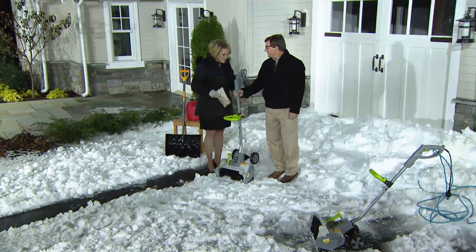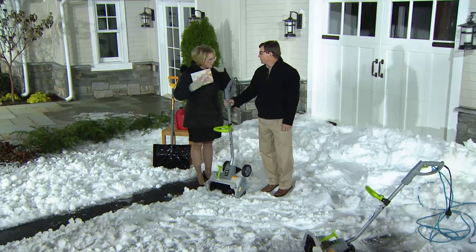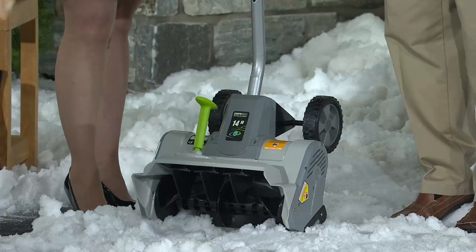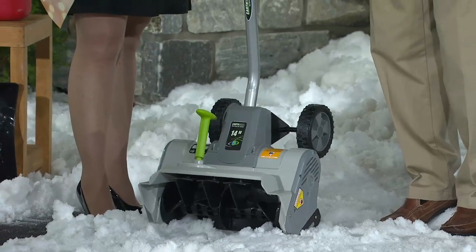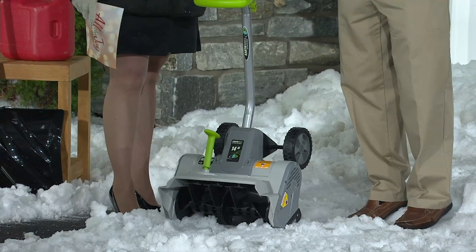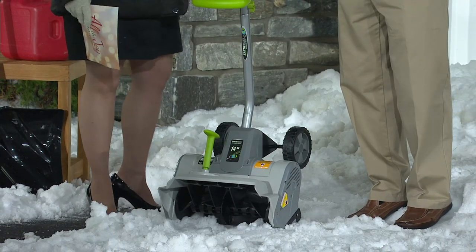Tell me why this is the one to buy if we're thinking about electric snow throwers. Well, unlike gas snow throwers, this is easy. You just plug it in and you're ready to go. There's no oil, no gas, no hard starting, no maintenance. At the end of the season, you hang it up, and next winter it's ready to go again.